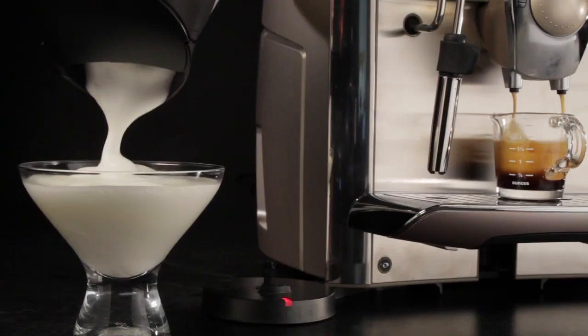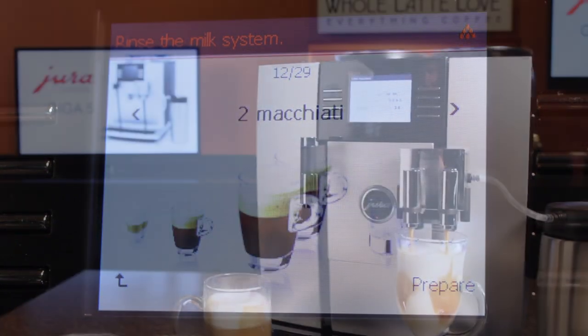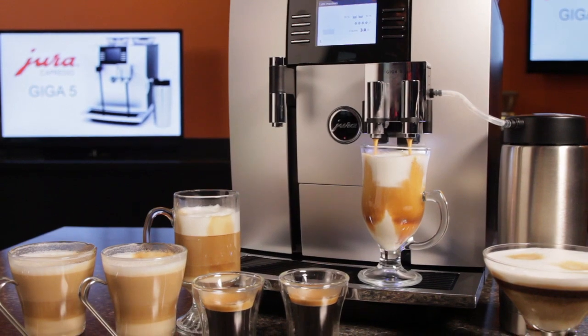And then there's the ultimate convenience: one-touch machines. They deliver a finished latte, cappuccino or latte macchiato to your cup with just the push of a button.